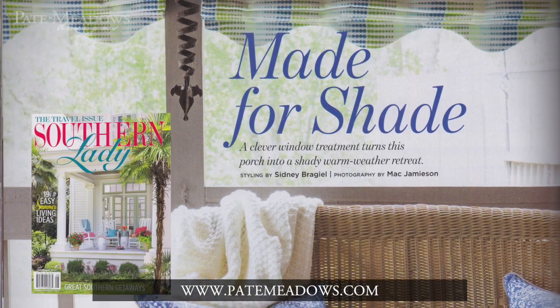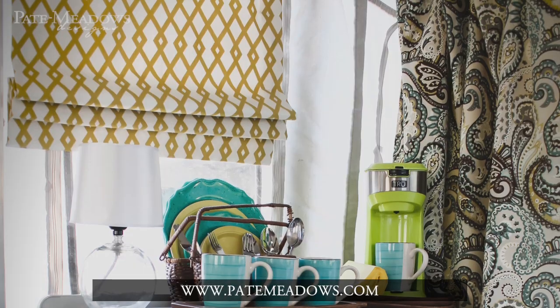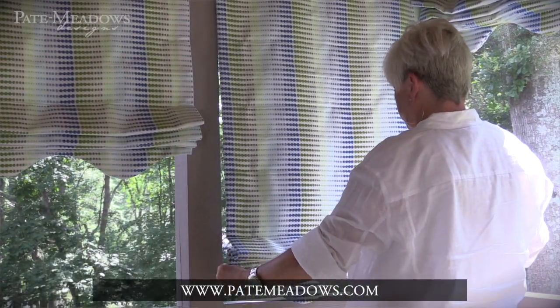Recently, I did an article for Southern Lady Magazine, and they featured these pretty little Roman shades with the scalloped bottom. I used the same method with the magnets that I used for the camper Roman shades, but I used the cuff top panel pattern and shaped the bottom of the Roman shades, and they just turned out so cute.